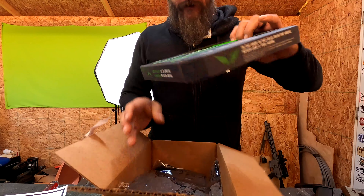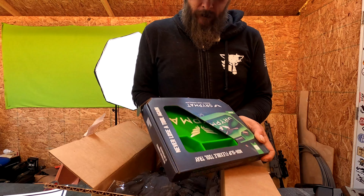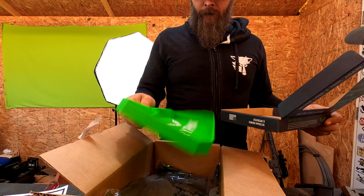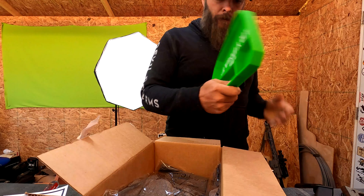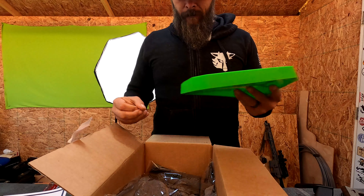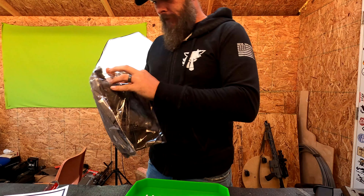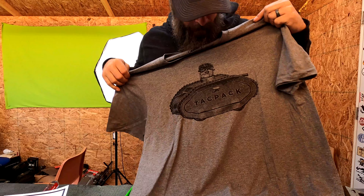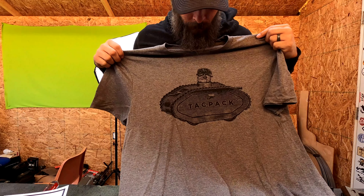We've got a Tag Pack shirt. A grip mat — 'Respect your workflow.' I guess it's an EDC tray or flexible tool tray. And we've got the Tag Pack shirt. It's got an American Bulldog wearing what looks like a German helmet and an old-school first-generation tank.